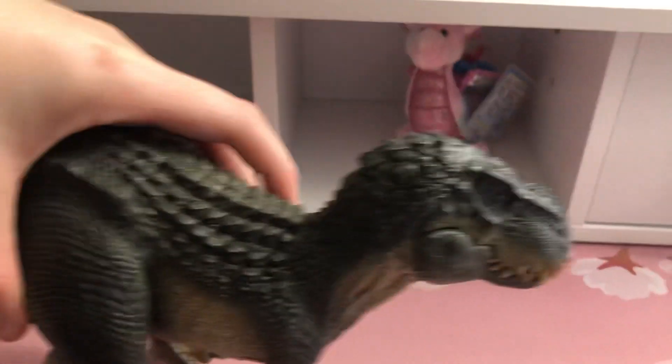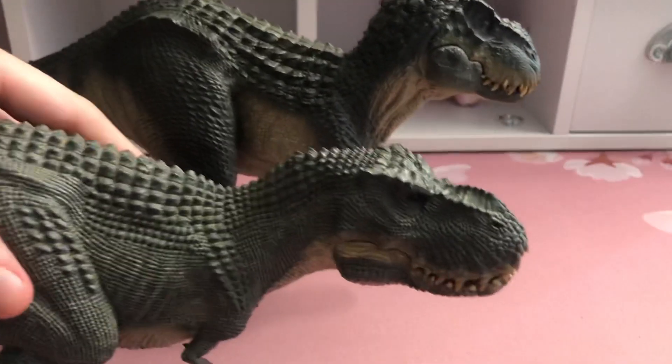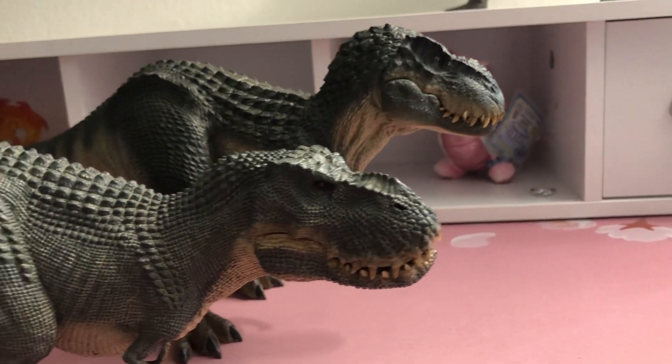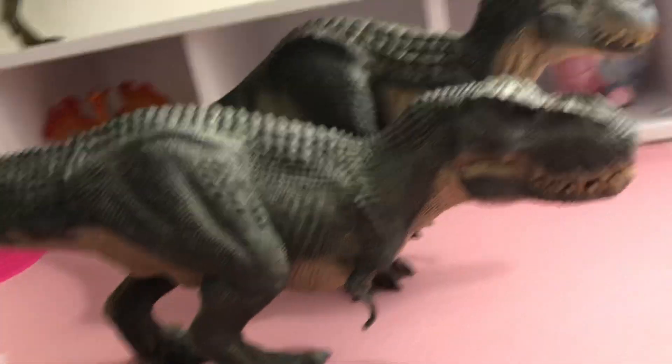Here are some more animal fish. I'm going to give you one more piece of fish. There are two meaty fish. Let's go inside of them.